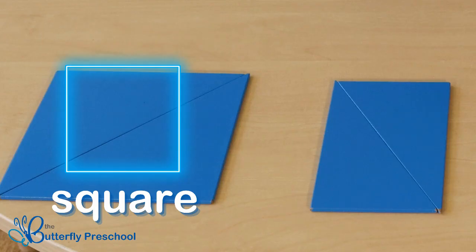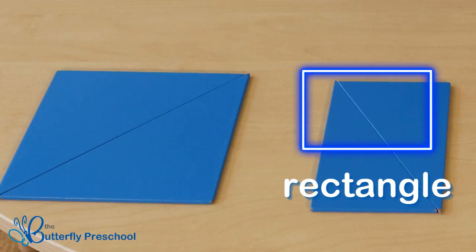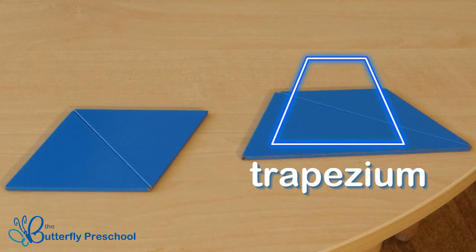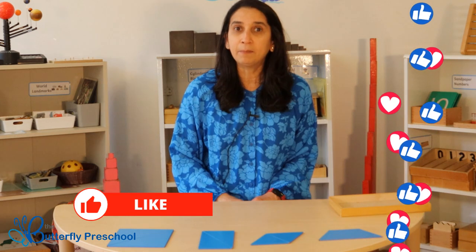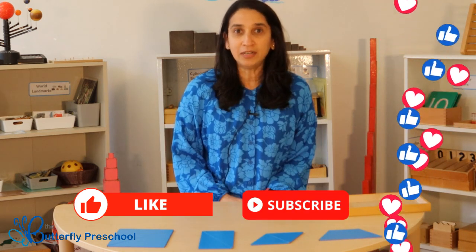Can you see all the shapes that we made? Let's name them together: square, rectangle, rhombus or diamond, and a trapezium. Why don't you try this activity at home? You could use some paper, cut lots of triangles, and try to make new shapes. I hope you learned something new today, and if you liked this video, please subscribe to our channel. We'll see you next time!